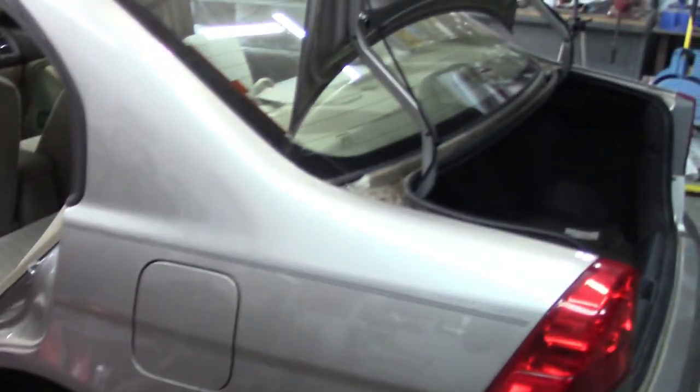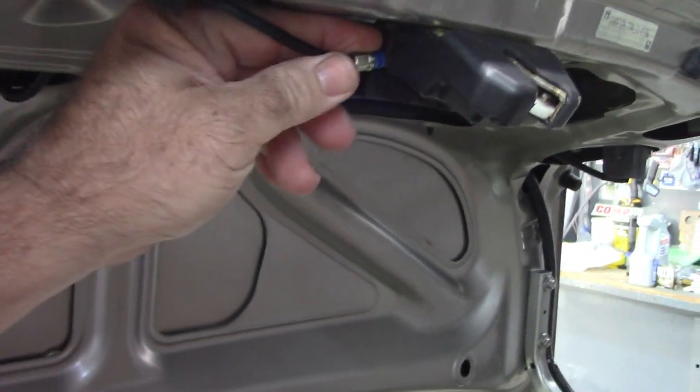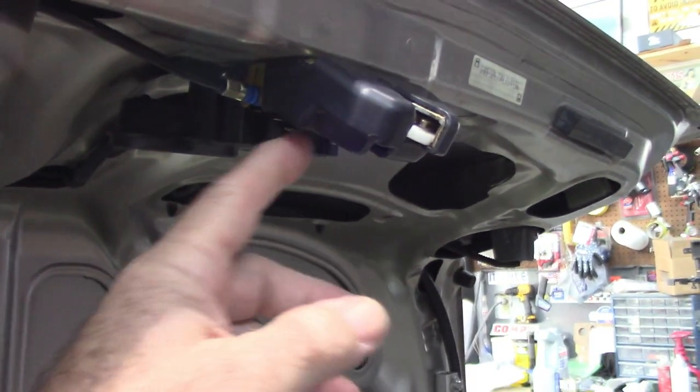The cable itself will unhook out of the latch fairly easily. You can probably get a screwdriver, hook on that, and I'll show you that. Inside there's a ball on the end of the cable and it unhooks easily from there. It'll snake out of the opening on the trunk and pull out through these panels.